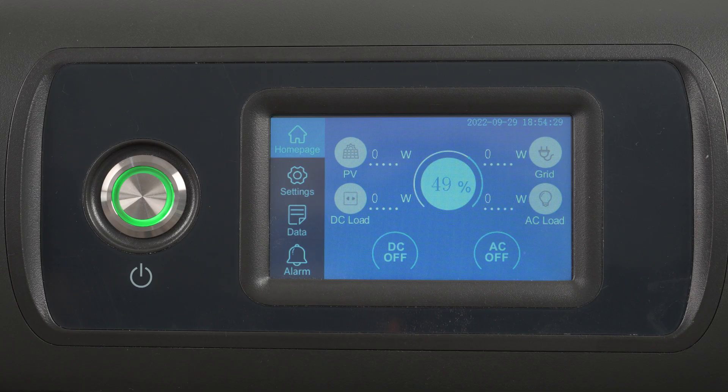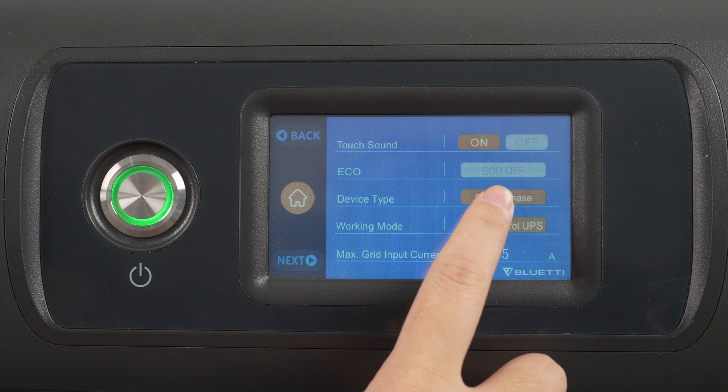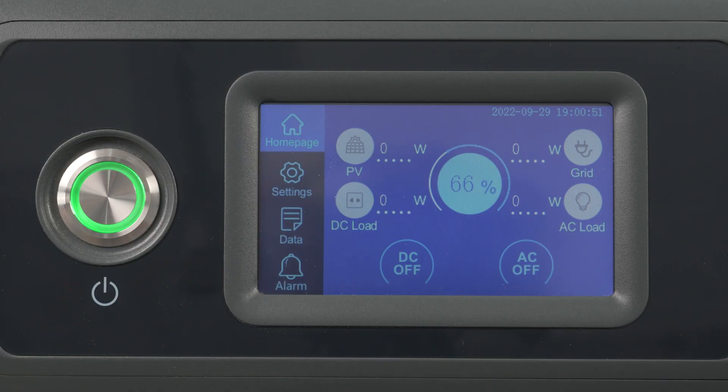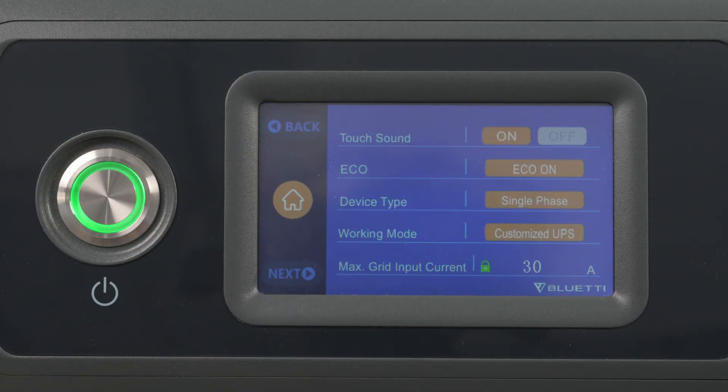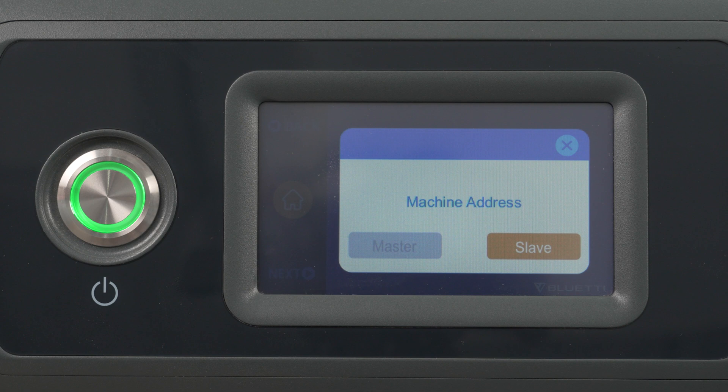Set the two units to split phase mode on the touch screens. Tap Settings, then change single phase to split phase. Choose one unit as the master unit, and repeat the above steps to set the other as the slave unit. Note that two masters or two slaves are not feasible.